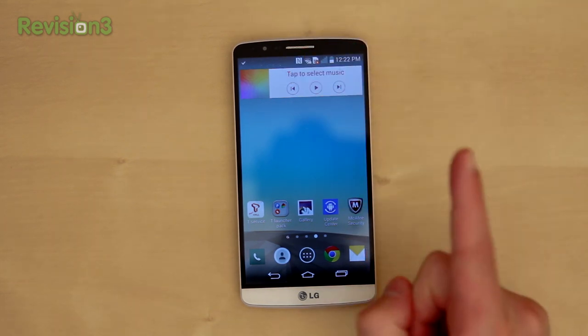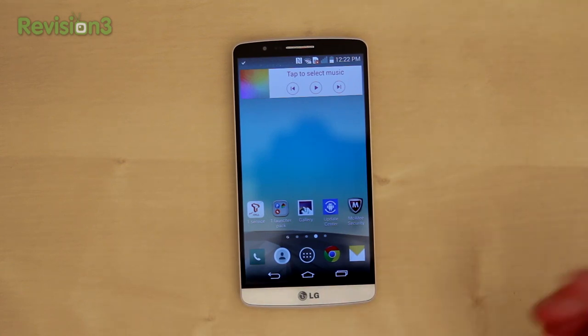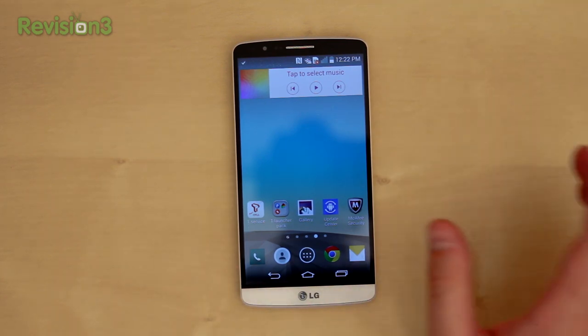This 5.5 inch screen we'll talk about in just a minute. You've got on-screen navigation, so no physical capacitor button. If you turn the phone on, you can configure how you want these to look — either black or white, and whether or not you want multitasking on left or right. It's kind of a nice touch.